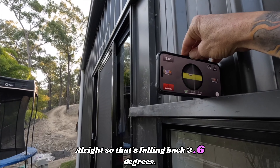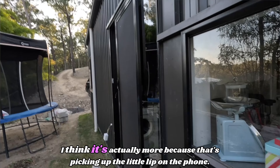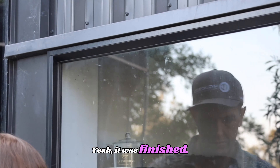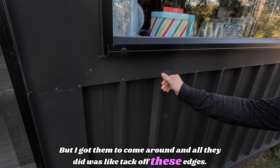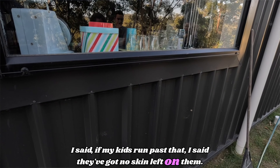That's falling back 3.6 degrees — and I think it's actually more because that's picking up the little lip on the phone. They said it was finished, but I got them to come around and all they did was tack off these edges. I said, I've got little kids — they've got no skin left on them if they run past that.